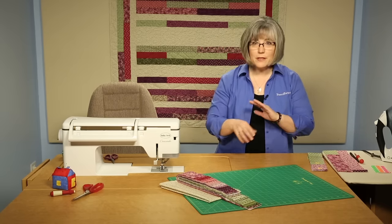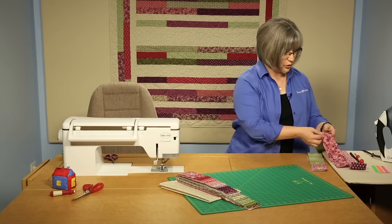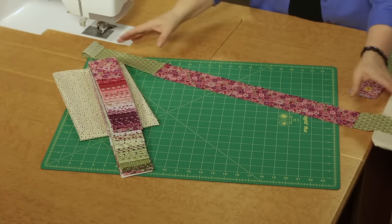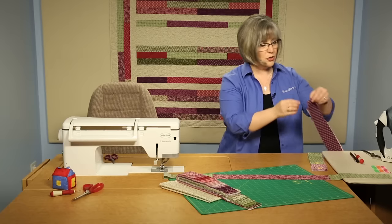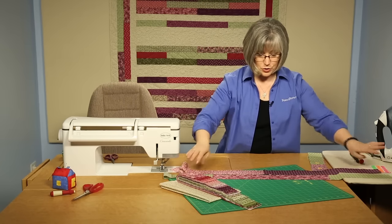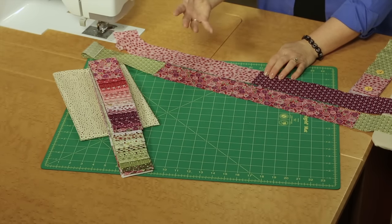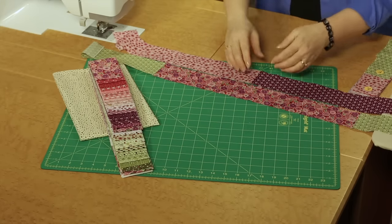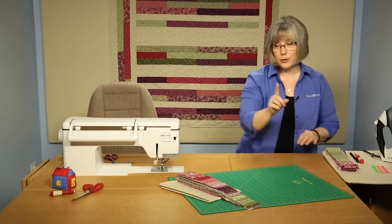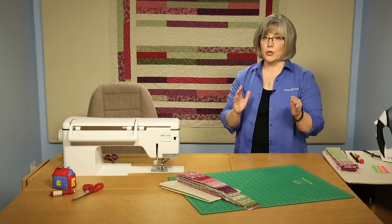Once you've got your ABC pieces all cut, you're going to be creating pieces that look basically like this for the center part of the quilt. You're going to have a long strip, two short ones on the outside edge, and then a variety that are just two long pieces joined with one seam. You can have fun, play with the fabrics, scramble up the values and the different colors to create a fun design.